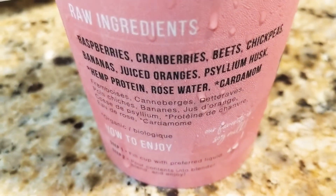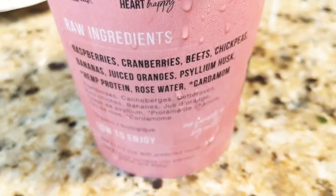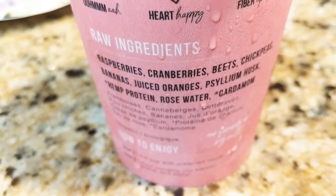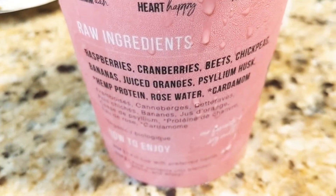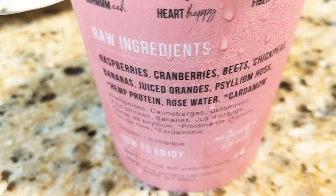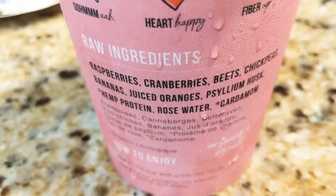I don't know if this is something I could grow on me — I doubt it. I can definitely taste the cranberries, the beets, the rose and cardamom. It's just earthy.